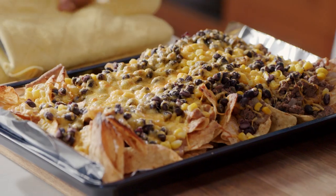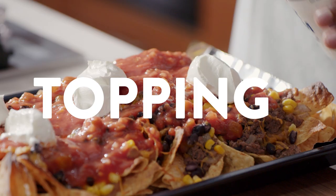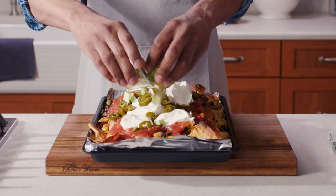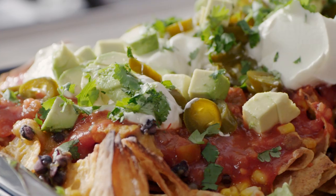Is it just me or does this just look sexy? T-O-P-P-I-N-G-S. Can you tell toppings are my favorite part? Load them on and when you think you're done, add a little more. We are not playing.